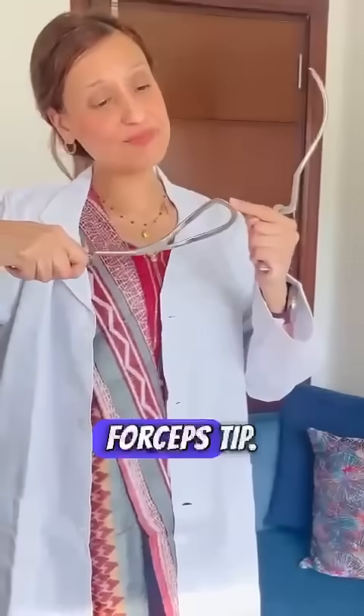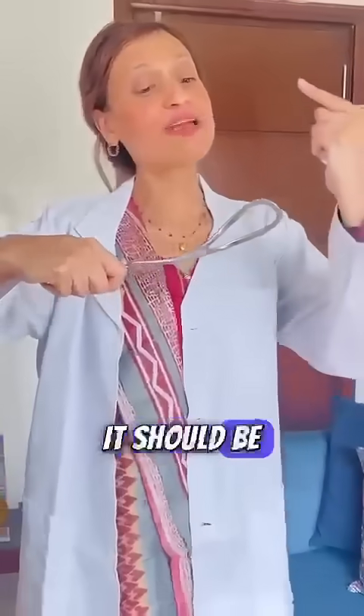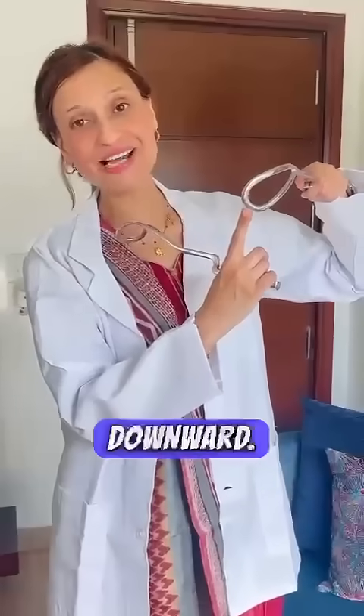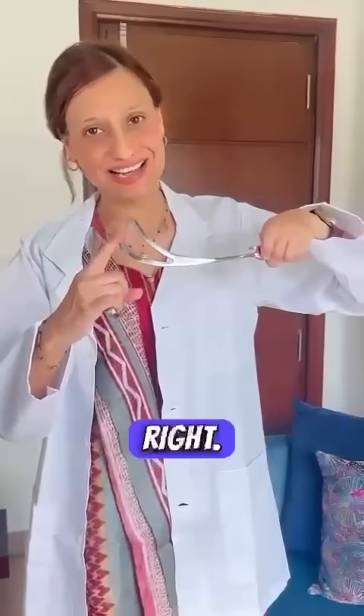But ma'am, you have to learn to unlock it. So please understand how you are going to hold it correctly. To hold the forceps correctly, jo forceps ka tip hai ya toe hai, it should be directed upwards. So this is right and this way is wrong. Let's look at the other one — this is wrong because it is directed downwards, so this is right.